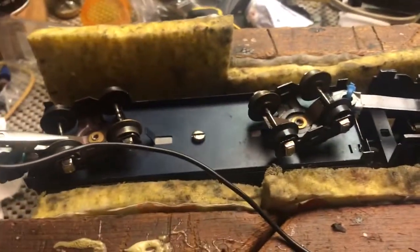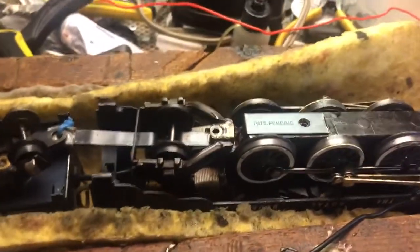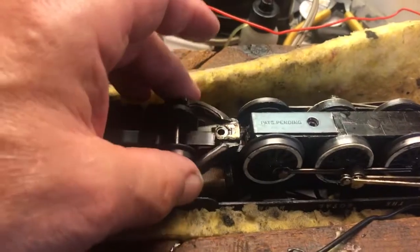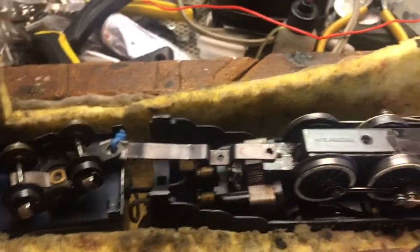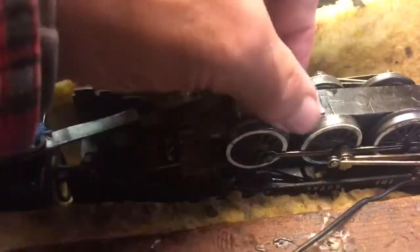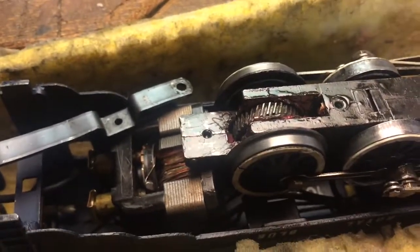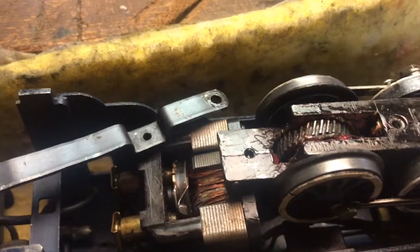What you basically do — these are the rear trucks, and then there's a plate over the worm gear. I took the screws out beforehand to make it easier.